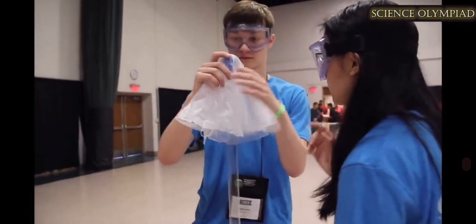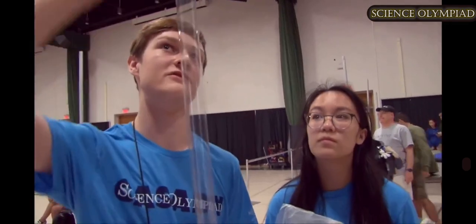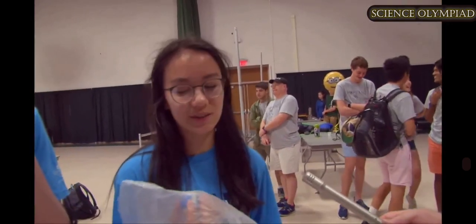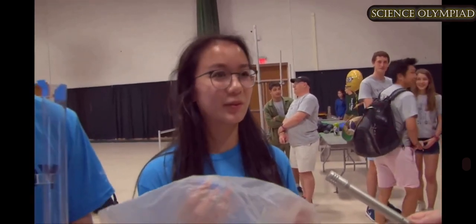We wanted to put the ping-pong ball on top so when the rocket goes up and it falls back down, the parachute deploys higher up than the actual bottle so it can get as much time in the air. Because the parachute folds in on itself, when it deploys we want to make sure it deploys fully out.